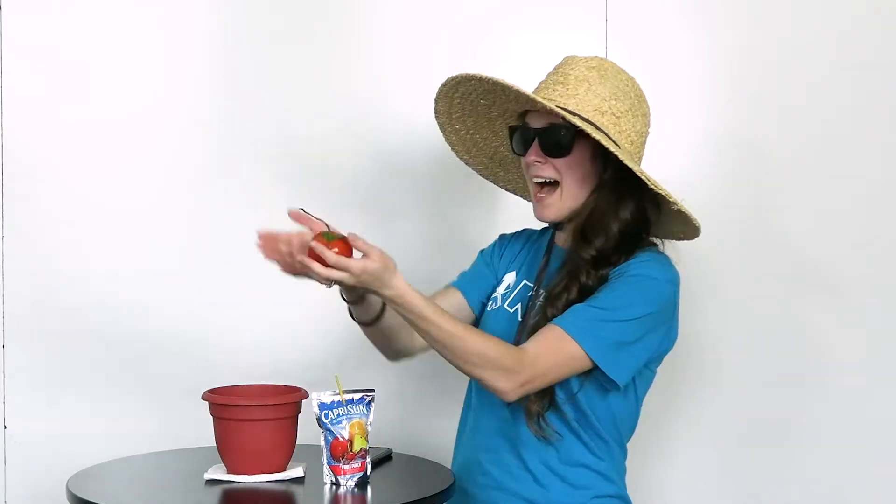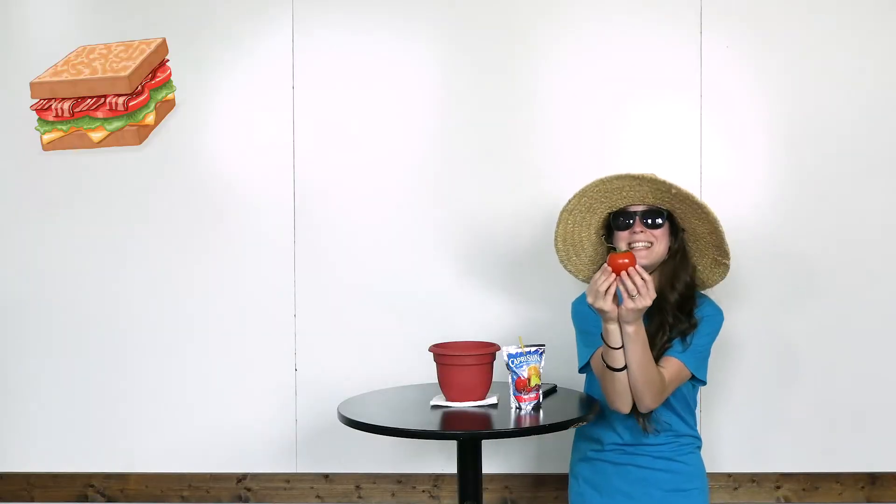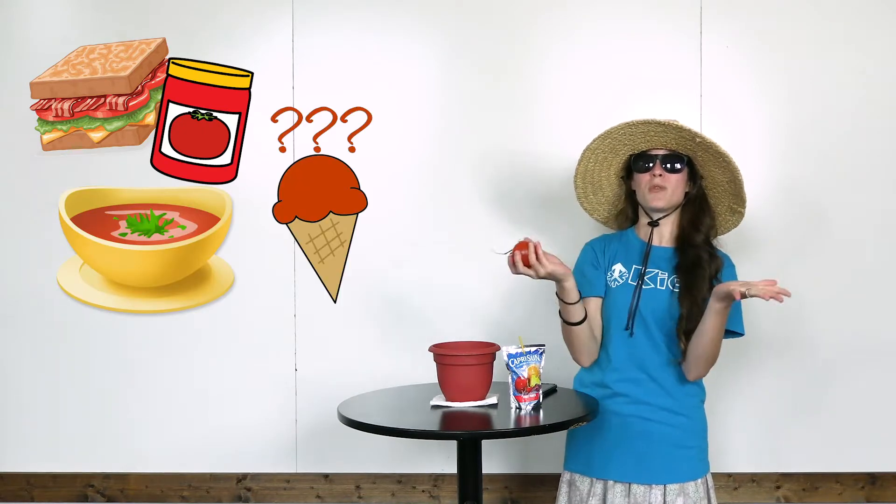Okay, let's see — do I have everything I need to be a gardener? I have my hat, I have my sunglasses, I have my tomato. I'm so excited to use this tomato to plant more tomatoes. I can make as many BLTs as I want, I can make tomato sauce, tomato soup, tomato ice cream — so many recipes!